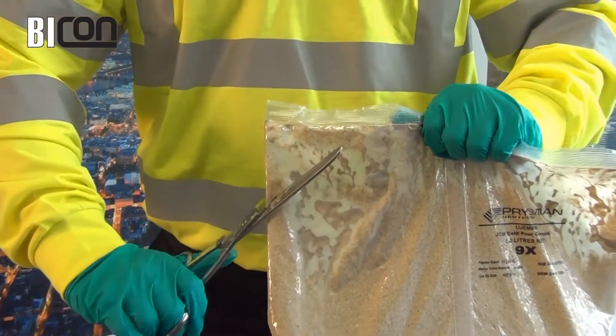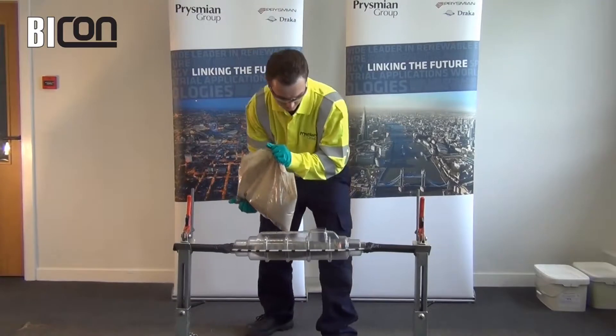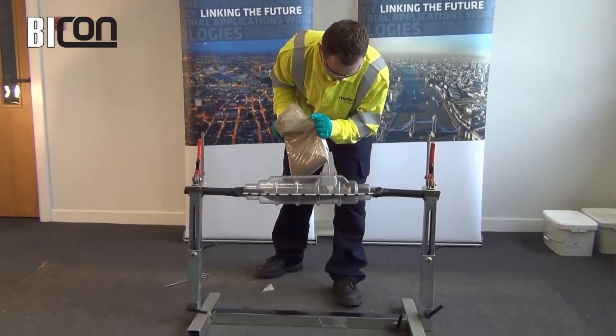Cut one corner off the pouch and pour the mixed resin into the joint shell until it is level with the fill port.